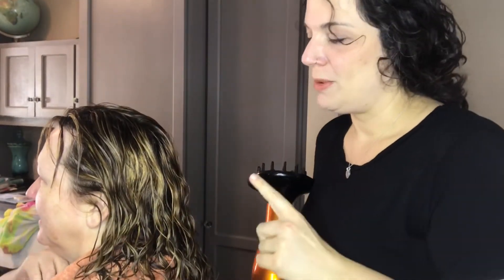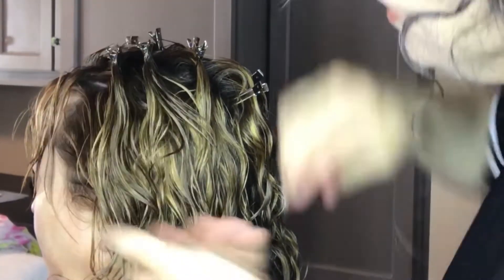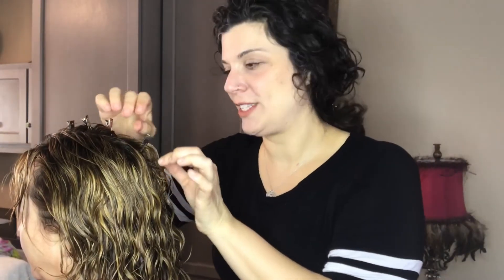Finally, we are going to diffuse. So we've put in a little bit of the Uncle Funky's Curly Magic along with a neutral protein filler, and then we've followed up with a little bit of the Weed Add anti-humidity gel. So we just diffused for a little bit, and now I'm going back around and putting some root clips in Stephanie's hair so we can let it dry the rest of the way. We'll probably diffuse a little bit more and then let it air dry, and then we'll see what we've got.